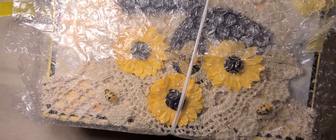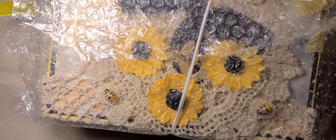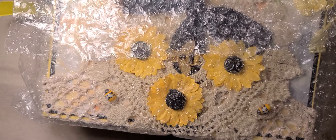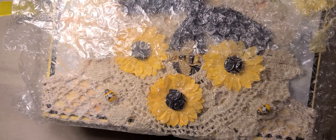Hi everybody, it's Donna, and I'm here to do my reveal of the journal that I made for Mimi with Love — the design team collab that she was holding, and it's called Dream Team, Melody Made Dream Team.